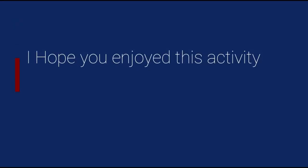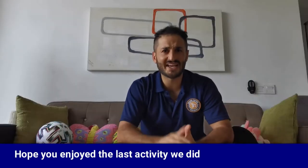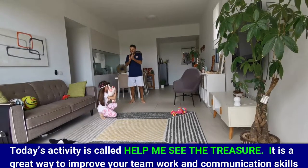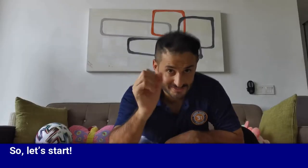I hope you enjoyed the last activity. Today's activity is called Help Me See the Treasure. It's a great way to improve your teamwork and communication skills, and as always it's full of fun. So let's start. Make sure you ask an adult to help you ensure the area is safe for playing.